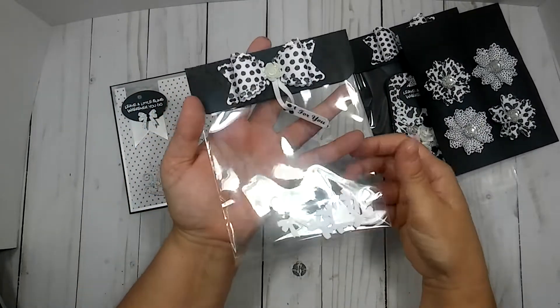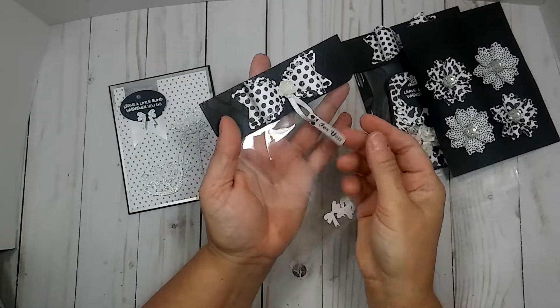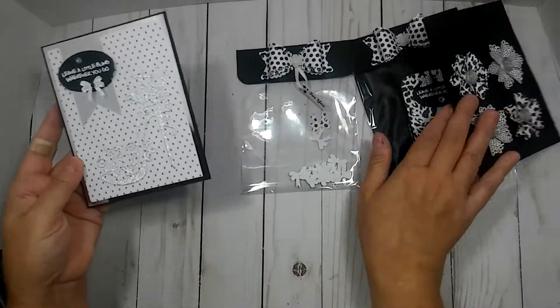And then this is the bag topper. I just made that little 'for you' tag and just hung it with a piece of ribbon. And then I'm going to put this card in with this.